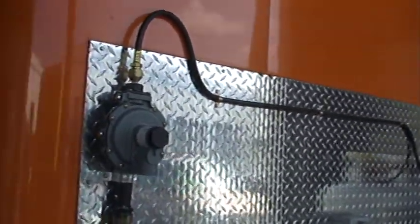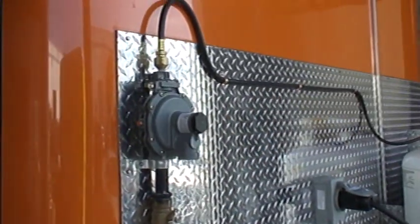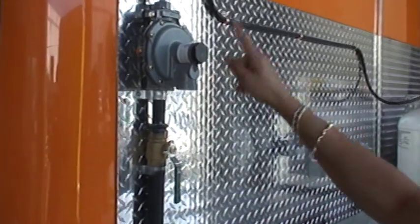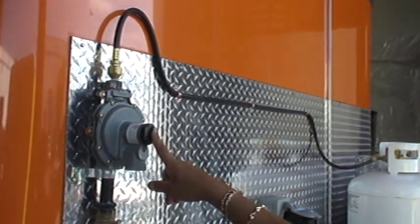This is your main shutoff valve for all your propane. This is one-inch pipe that nobody else uses but us. No one uses two-and-a-half pound AM 50,000 BTU regulators either.